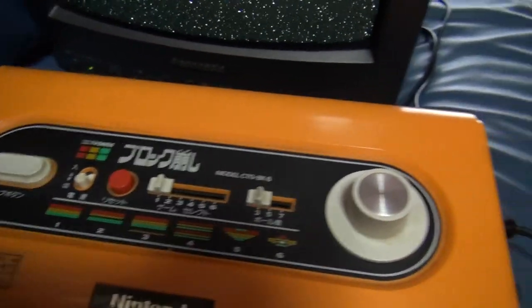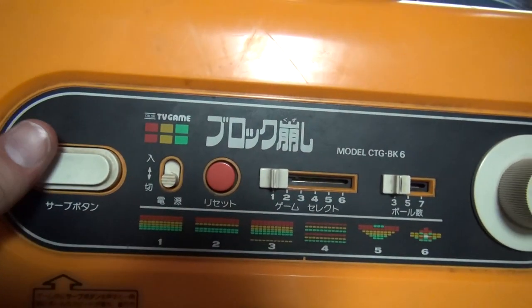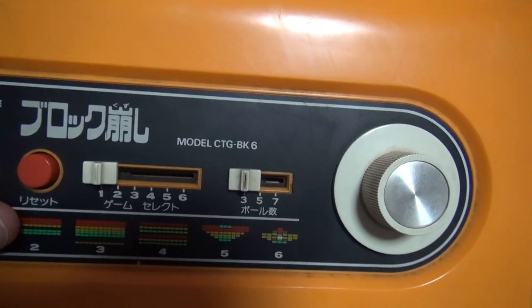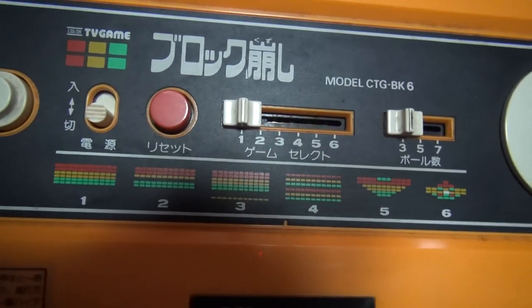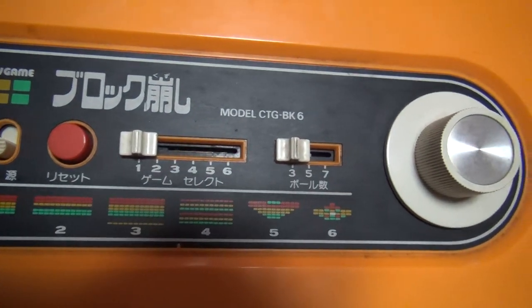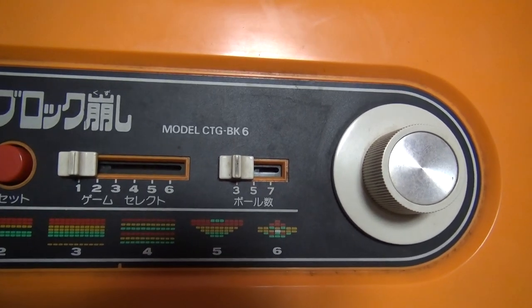It's in pretty good condition. This is the on-off right over here. This releases the ball right here. We have a reset button. The game select switch — there's six games to choose from. All the games are on here. It has block ball in different forms. There's basic, there's one with a line missing, the third one has lines at the bottom, the fourth one's spread out, and then there's a couple more shapes, five and six.